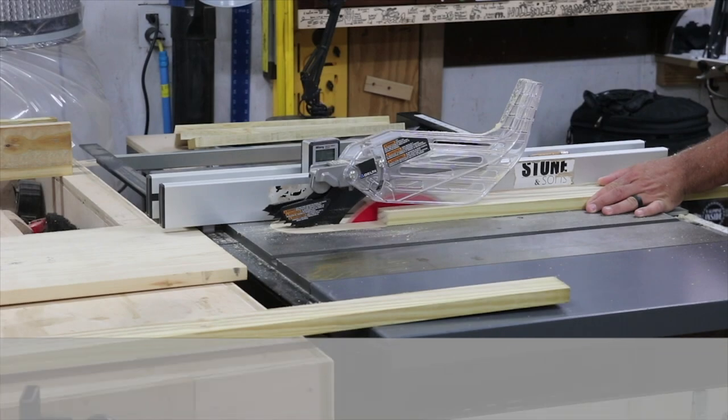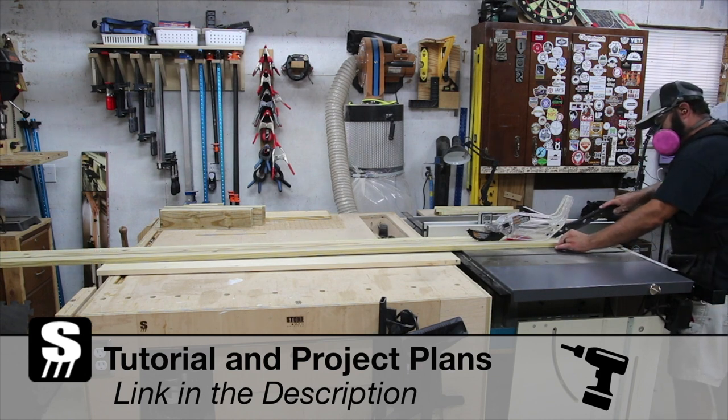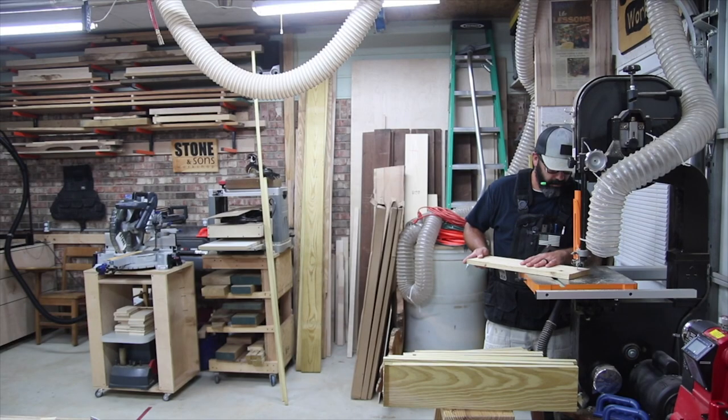In today's video I am making a couple of patio chairs using treated 1x4s and 1x6s — a very simple materials list for this project. Down in the description you'll find a link to the project plans and a step-by-step tutorial to help you build these chairs yourself.